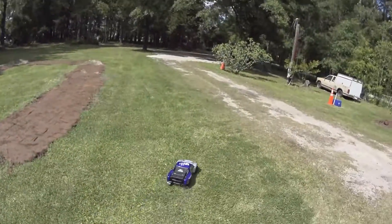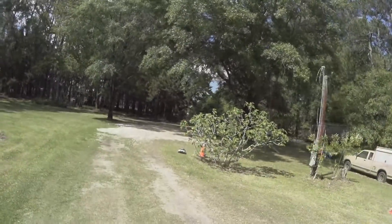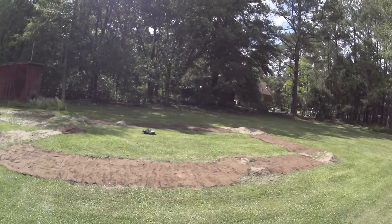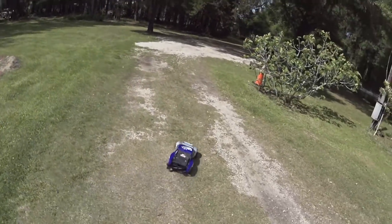About as expected for a brushed vehicle. Suspension seems pretty nice.